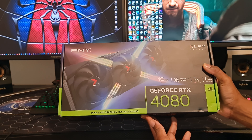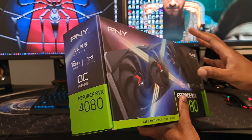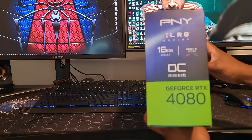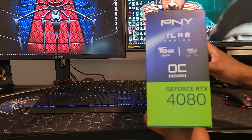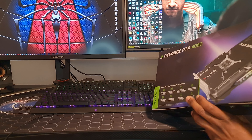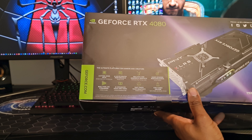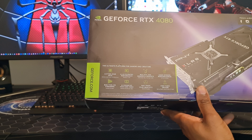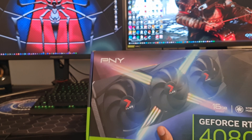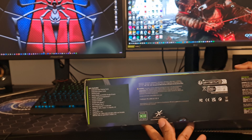So the box is actually quite small, smaller than what I thought. On the front of the box and on the side we've got the information: PNY XLR8 Gaming APIC X RGB. It's a 16GB GDDR6X which is overclocked. The back of the box gives you a little bit of information about the ultimate platform for gamers and creators — what you're gonna get if you buy a 4080. Let's find out what it looks like inside.